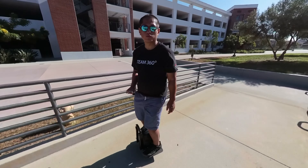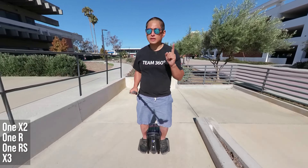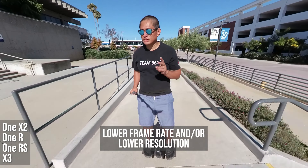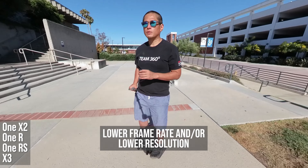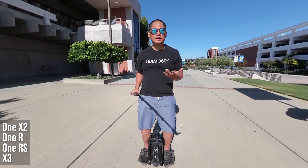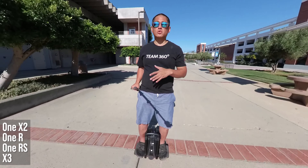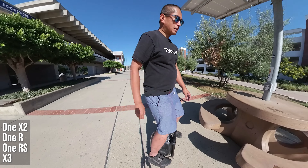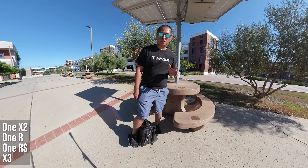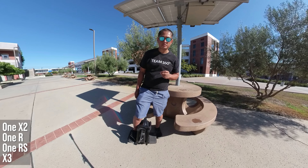How to avoid overheating. Here are three tips. Number one: if possible, use the 6K 24fps mode. When I use the 6K 30fps mode, the maximum recording time I get is around 20 minutes. Whereas with 6K 24fps, I can record for one hour without overheating. Second, you'll want to use a faster microSD card. Slower microSD cards will cause your core mod to heat up faster.